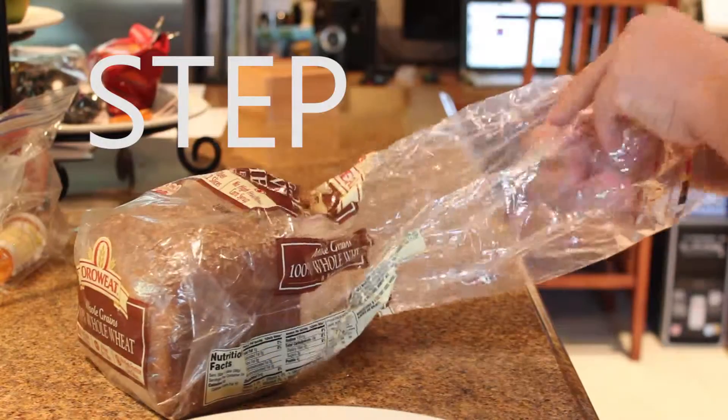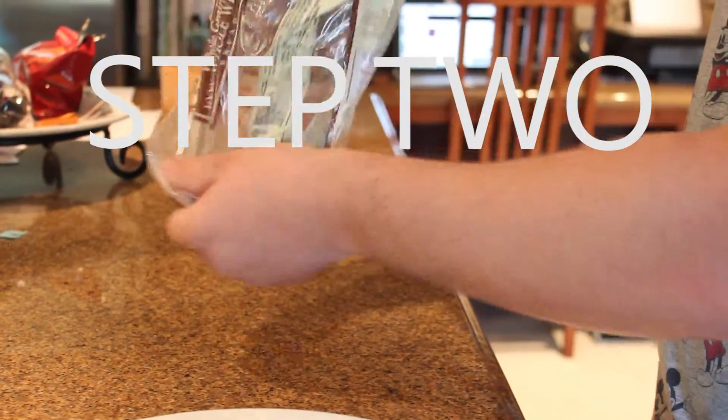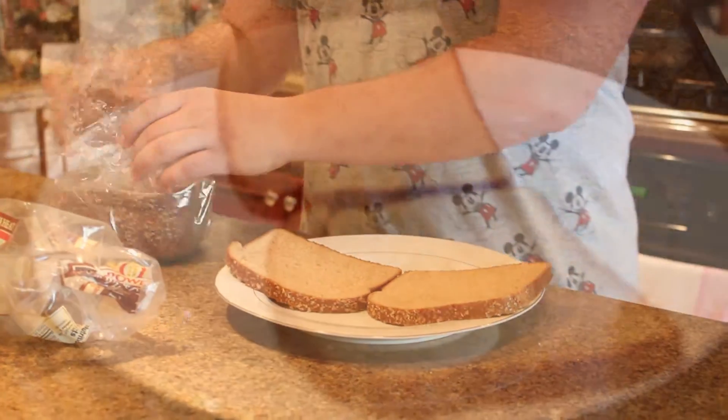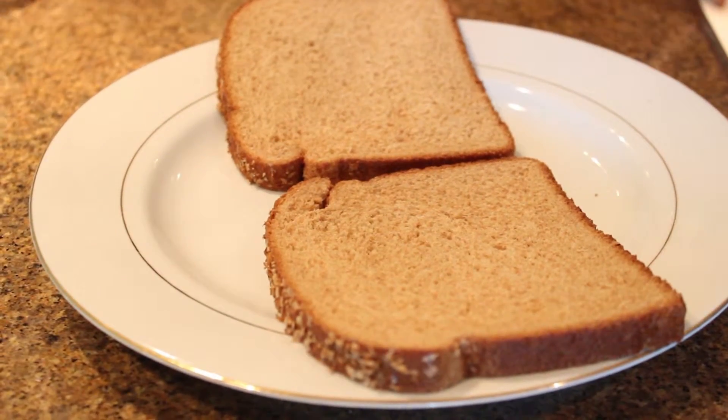The second step is to take out the bread. To do this, you have to grab the bread, take it out of the bag, then put it on the plate. Again, the second step is to take out the bread.